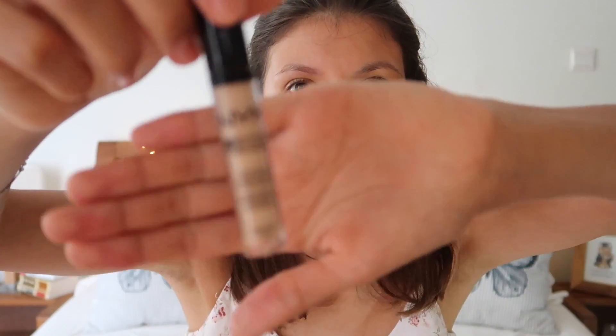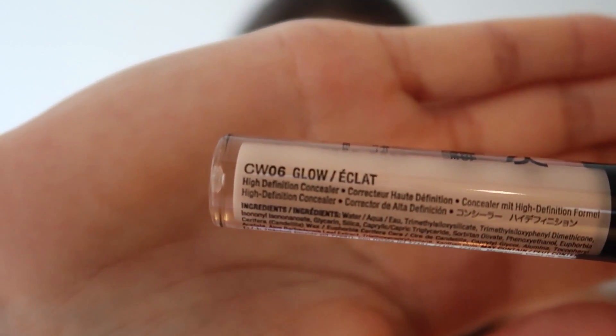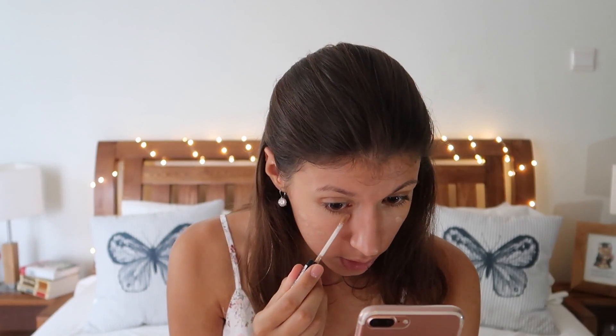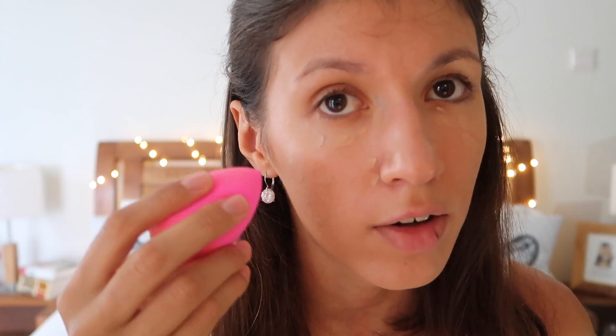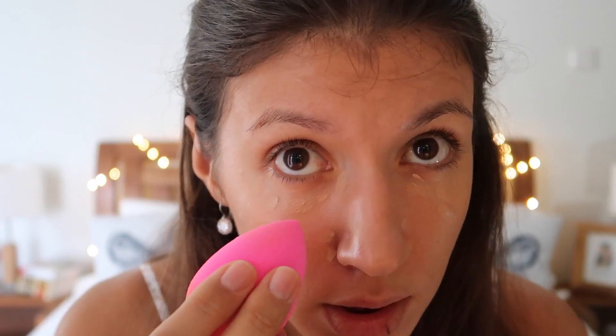The concealer I'm going to use is NYX CW06 Glow Eclat, and of course under the eyes because I haven't been sleeping well. I came closer to the camera so you can see how the pointy end of the Beauty Blender should be used under your eyes — it's especially for concealers or for areas where you have to be a bit more accurate while applying products. So let's get started.